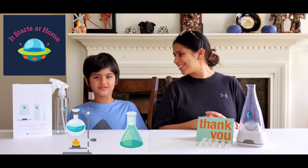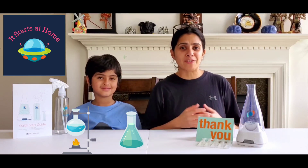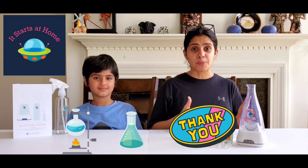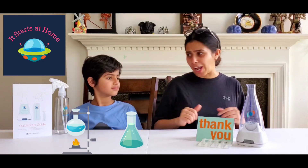Hey guys, welcome back to our channel. This is Anali from It Starts at Home, and this is Vivan from It Starts at Home. We are so thankful to Force of Nature for sending this amazing product to us. I have my little scientist here who's going to let us know how it actually works. Are you ready?